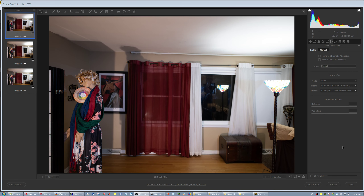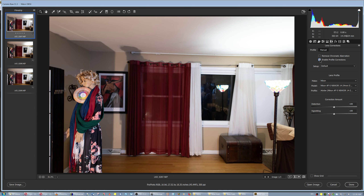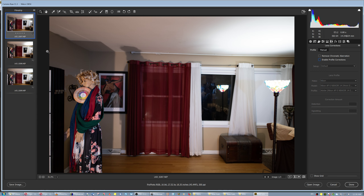One thing nobody likes is when you take pictures of your friends or family with a 24-25mm lens and the people towards the edge of the frame have distorted heads. Things become even worse when you enable profile corrections — look at the head, it became even more distorted, now it's a little more roundish.